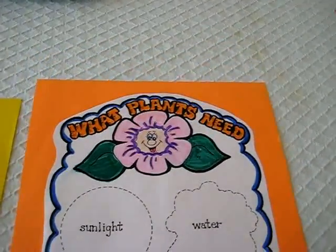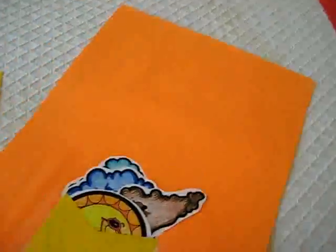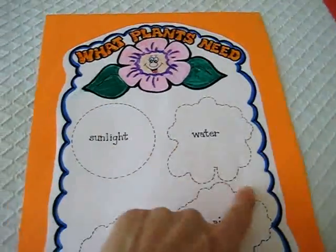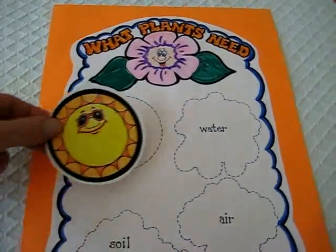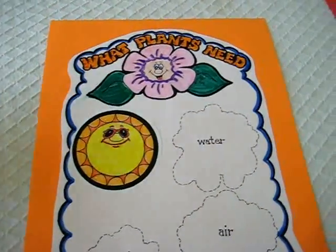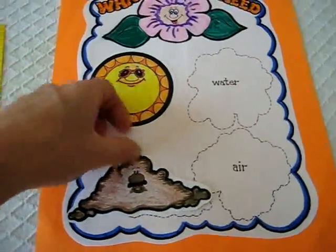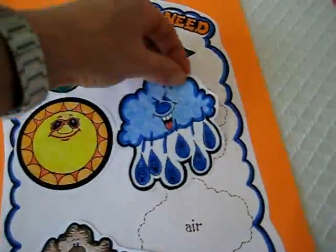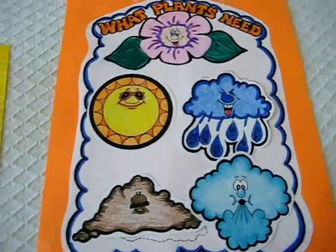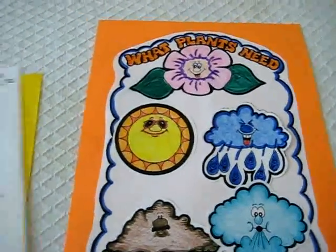Then we went into what plants need. This is another one for my little toddler girl, and she just had to put them in the right place by looking at the shapes, and then I would read them to her. This is sunlight — the plants need sunlight. And they need soil, they need water from the rain, and they need air to grow into pretty flowers. So that was our little section on parts of the flower and what plants need.